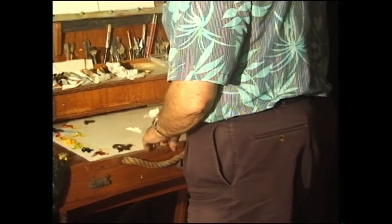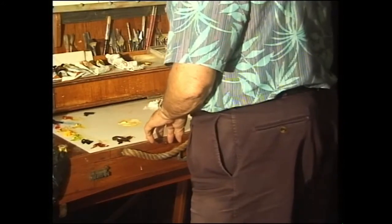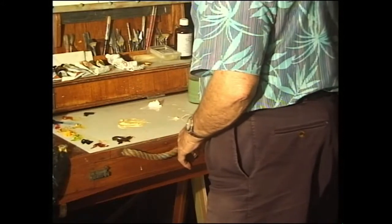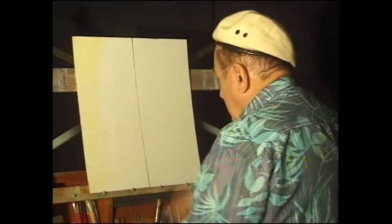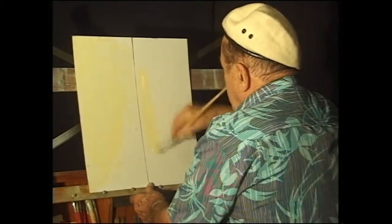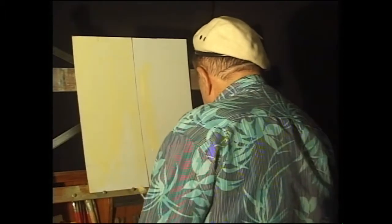I'm going to start off with a bit of white and a little bit of orange and make this very, very pale. I'm going to pick up a tiny bit of medium and paint over the two boards entirely. The reason I'm doing the two together is that you get the same color — you would be amazed at how much variation there is if you do them separately.